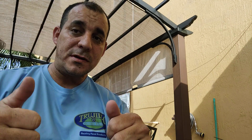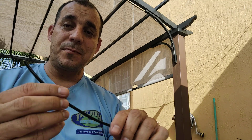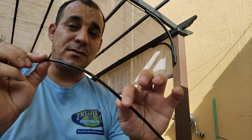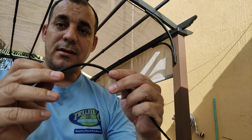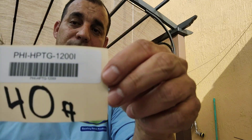Hello guys, welcome to Whiskey 7 Hotel Uniform. I'm going to show you today how to make guy wires in your home with the help of fiberglass tram. This material you see here is stronger than steel, it's non-conductive, and it's very affordable.